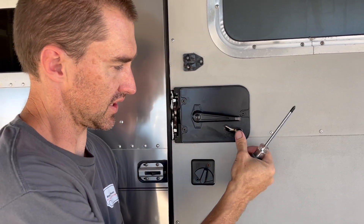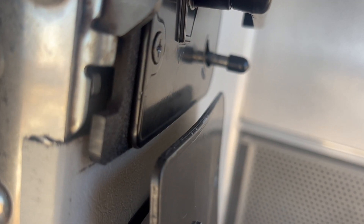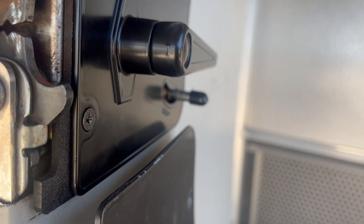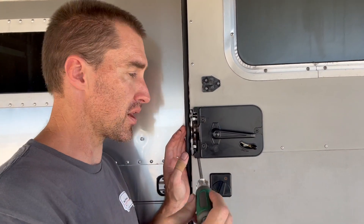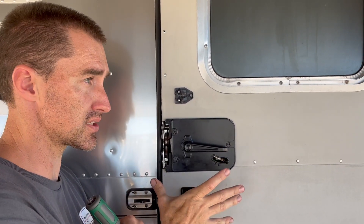I've put all three screws in and put the cap back on. I like the fact that it doesn't have a bow in it — the other one, you could clearly see a roundness to the plate. That curve the old latch had is pretty obvious by comparison. I'm happy with this improvement. This is in, I've got the three screws tight, and I'm much happier with this laying flat against the door. The other one clearly had a crack starting as it was bowing — I think pulling on the handle was doing it. I don't know how long that one would have lasted, but this one seems a lot better.